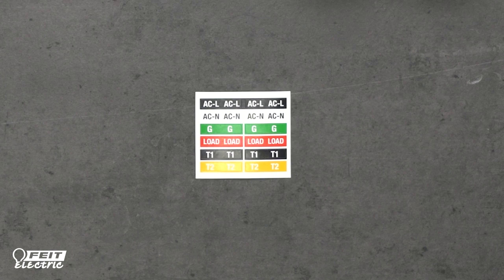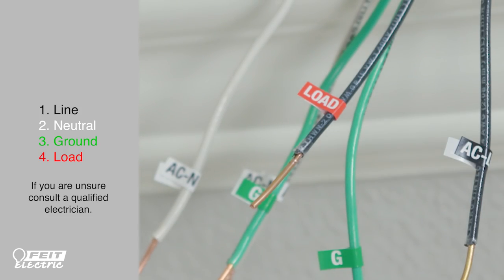Use the included labels to identify your wires. If you have any questions or cannot identify the wires, please consult a qualified electrician. Label the incoming 120-volt line with the black ACL label, the neutral wire with the white ACN label, the ground wire with the green label G, and the load wire with the red label LOAD.